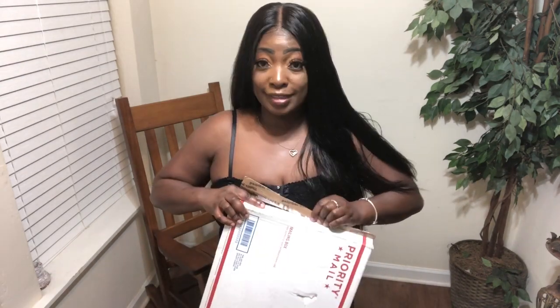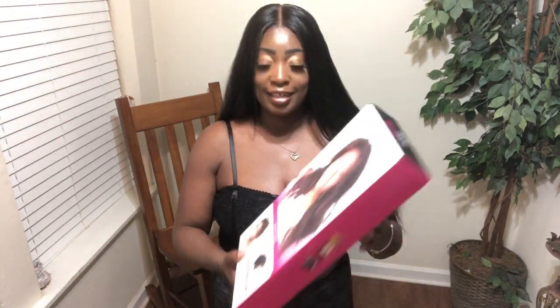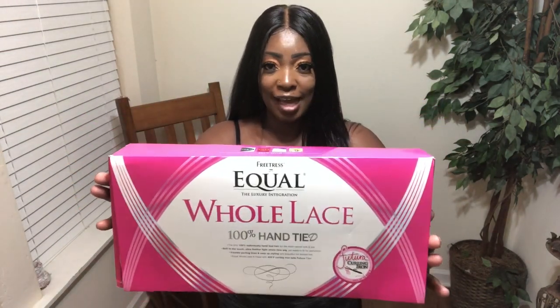Okay, so I'm going to go ahead and open up the box. Oh wow, this is really, really filled really well. This is what I received — it's called Sapphire, Freetress Equal whole lace unit, and curling iron safe. I'm going to turn it around to the back so y'all can see how it looks — even from the back side of the box.